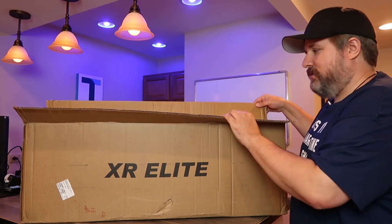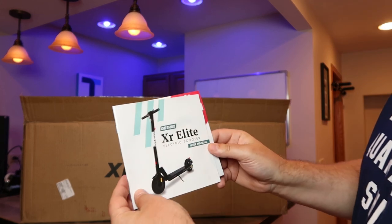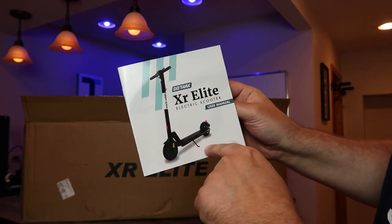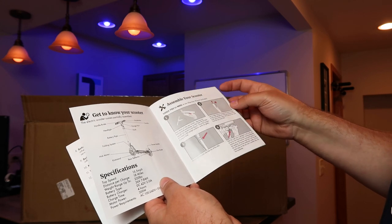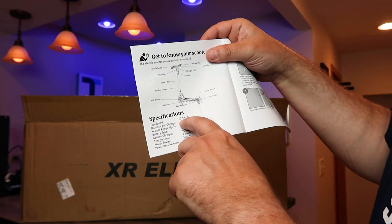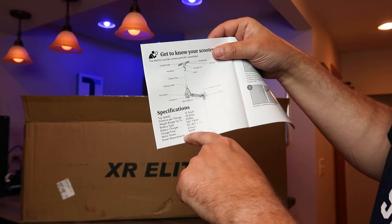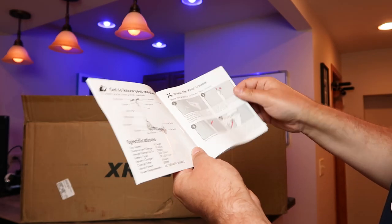So if we open it up, basically you have the XR Elite scooter manual and a website reference card. This is the black version. It should be fairly easy to put together — only a couple of screws to mount the handlebar on top. Looking at the specs: top speed of 15.5 miles per hour, distance per charge of 18 miles, weight limit up to 220 pounds, battery is 36-volt 7.8 amp-hours, 42-volt 2-amp charger, takes four hours to charge from empty, and a 300-watt motor.